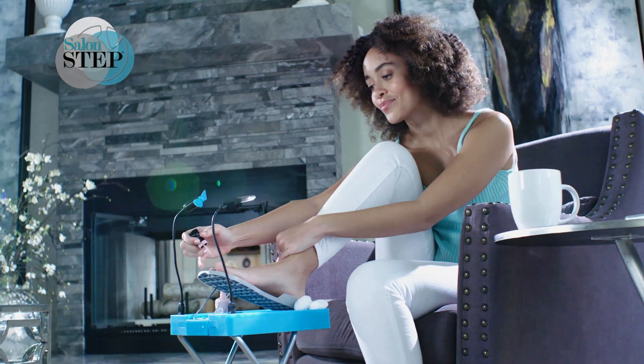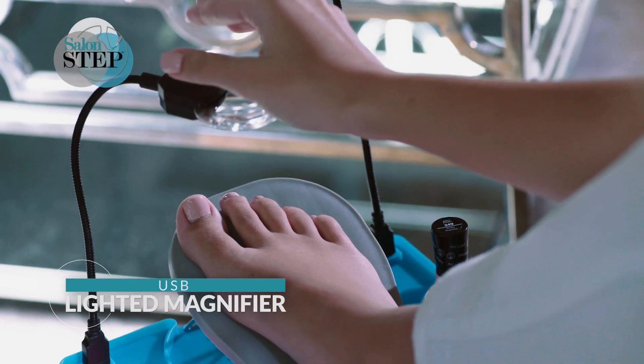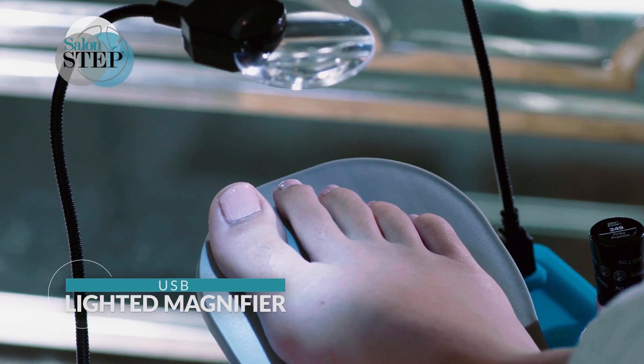I don't have to bend. I don't have to stretch. It just makes it easy. And with the lighted USB magnifier, what you need to see most will be lit bright and up close.